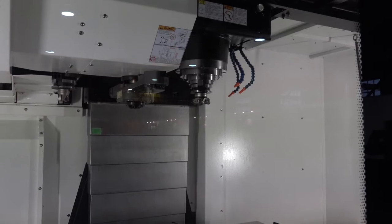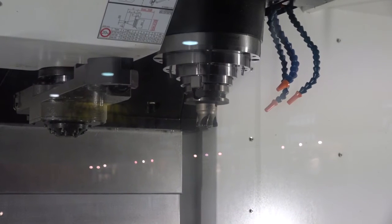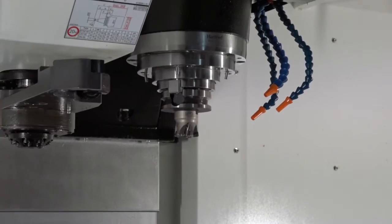Now what about that spindle — tell me the power, the speed, and the spindle nose type. The power is 26 kilowatt. You've got a gearbox which gives you 6,000 rpm, but you can have a direct drive which gives you 10,000 rpm if required. So you've got almost the best of both worlds when it comes to options — you've got the speed and the power if you need it. Yes, you have.